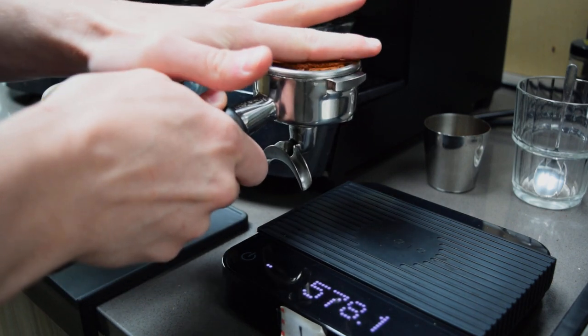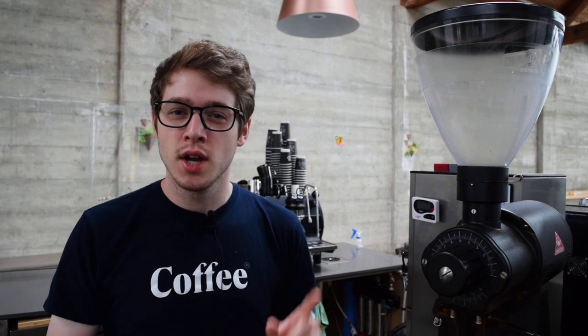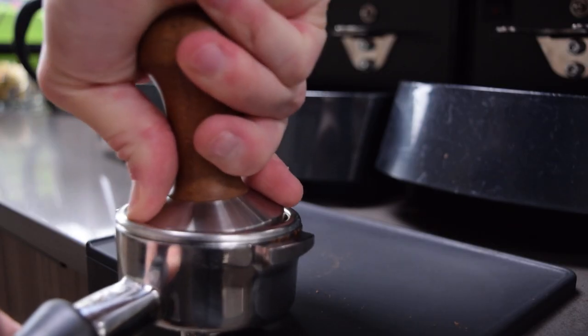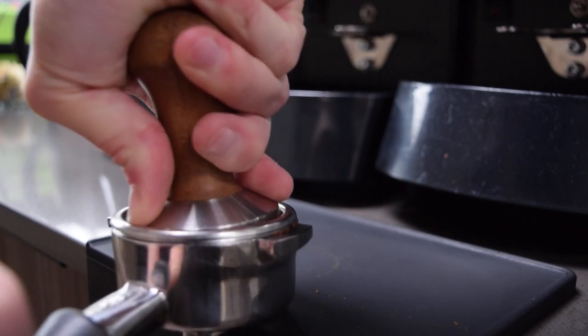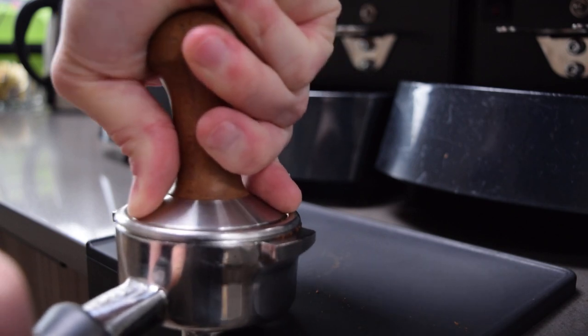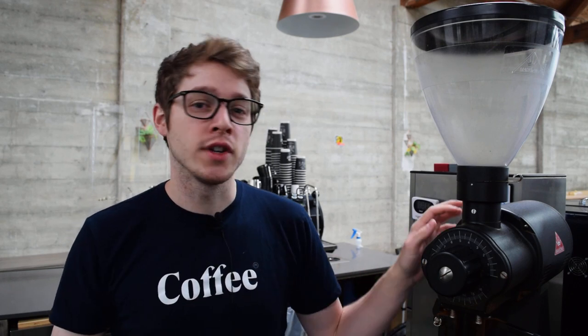Distribute the grounds evenly with a few taps or groom it with your fingers. So far nothing is really different from a regular shot of espresso. Except now when you go to tamp, you want to give it a special kind of tamp called a nutating tamp. This is where we rotate around the edges in a circular motion as we push down. The grounds will be forced together in a more compact way, pushing into each other in several directions and creating a more interlocking system of coffee particles. This slows the flow of water through the bed of coffee and is our first step in making up for the slightly coarser grind of the EK.